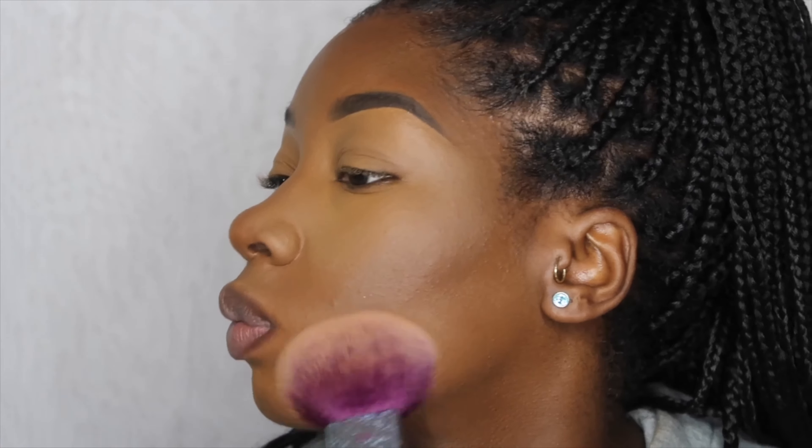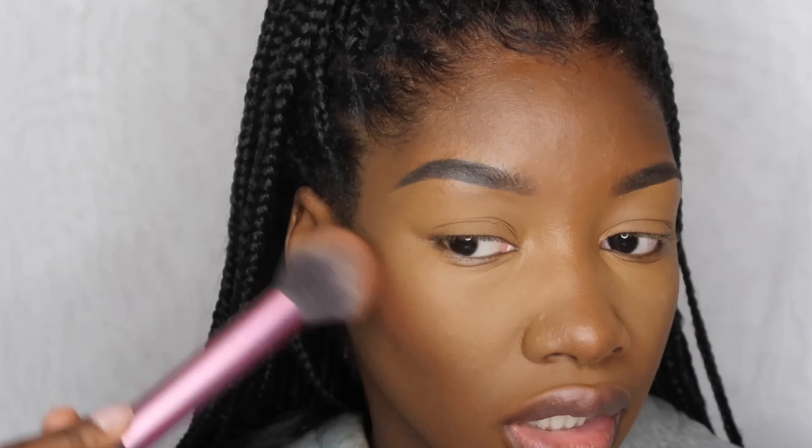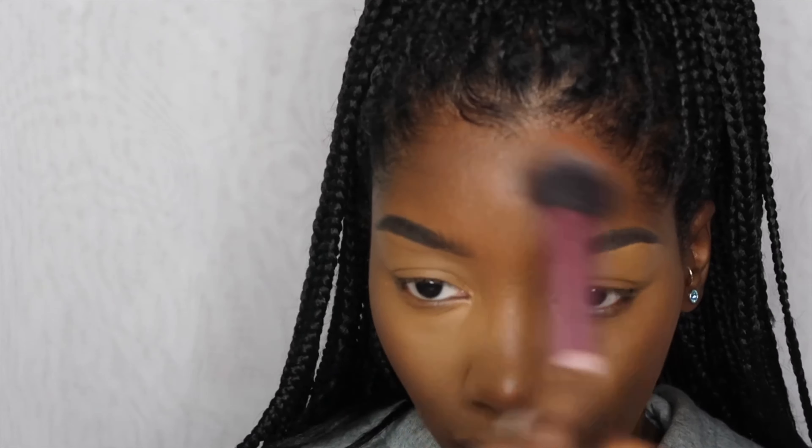To bring some color back to my face, I'm going to use the Fenty Beauty Mocha Mommy bronzer — my absolute fave, nothing else compares. I'm using a really light hand with a light sweeping motion. Then I'm going to do a little nose contour using the same powder with a small Real Techniques 305 brush — I actually found these brushes at Marshall's. I bring it up into the brows a little bit.